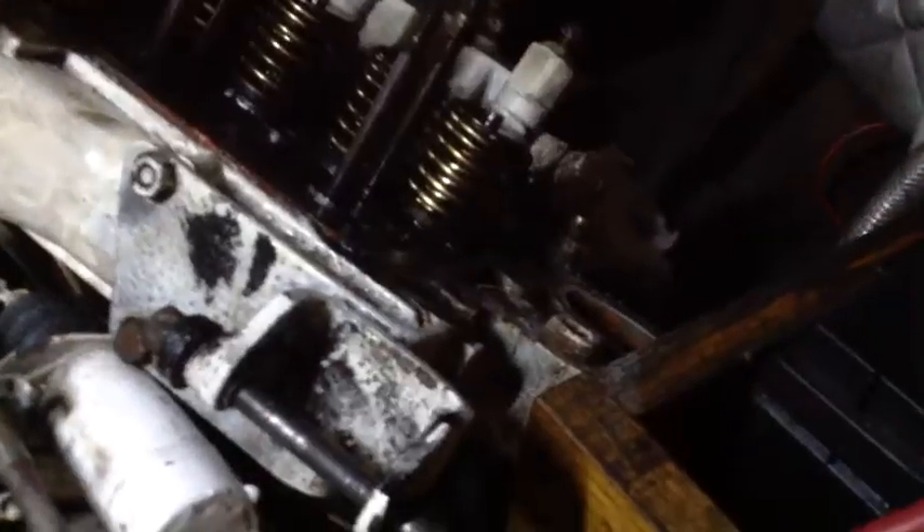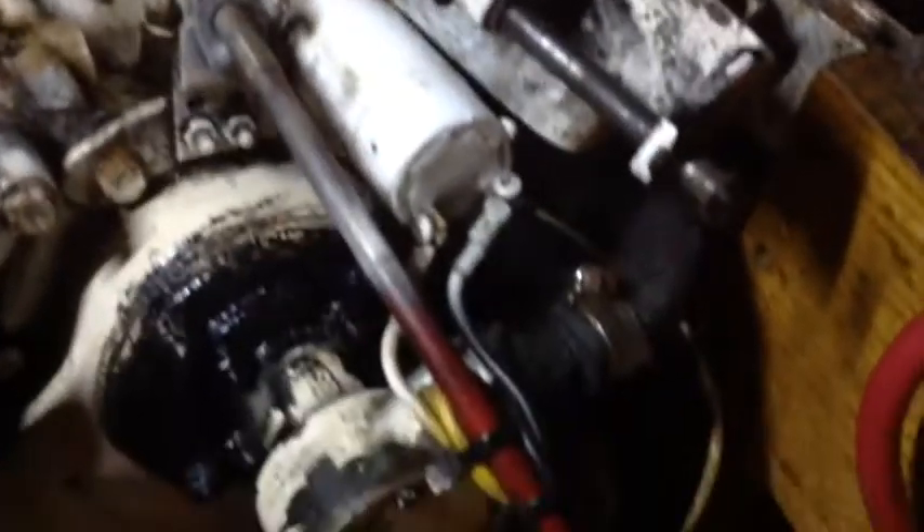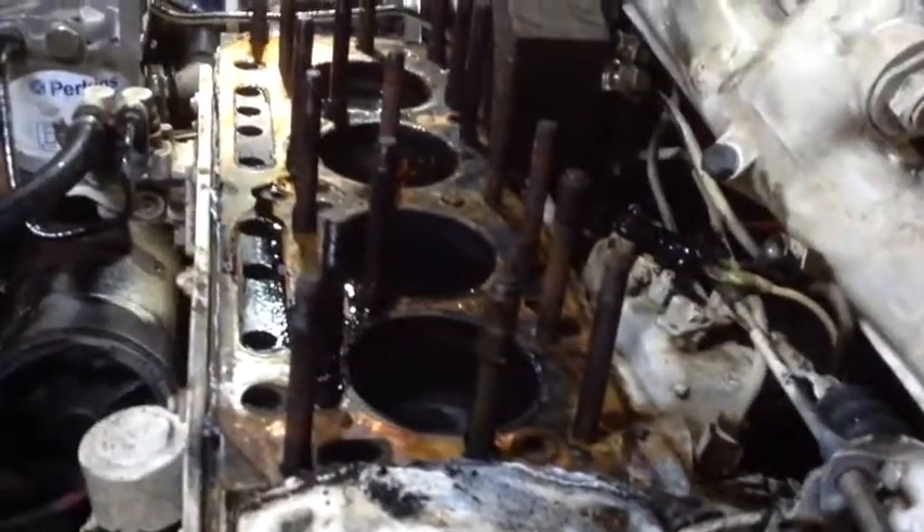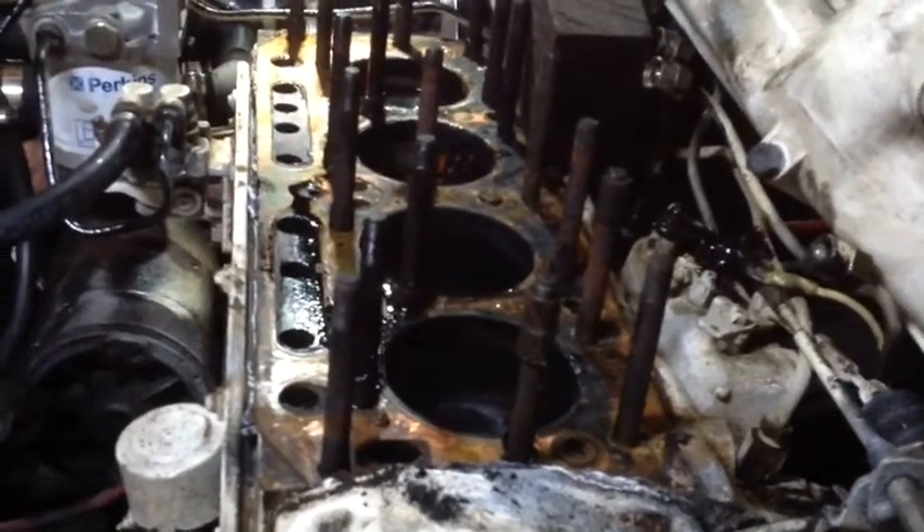We even took out the thermostat and put it back in. We tried cleaning out the water system, thinking maybe there was some scaling, and even looked at the heat exchanger — that was fine too. We read that there might be back pressure in the water system and tried bleeding it. It worked for a minute, but then overheated again.